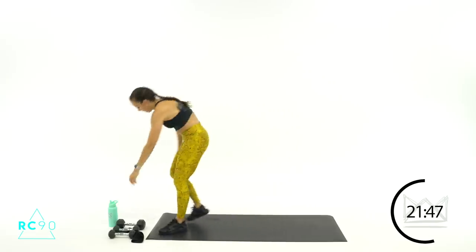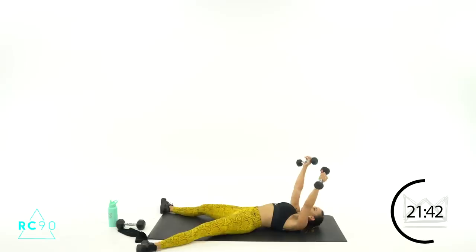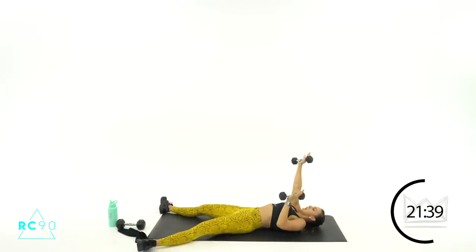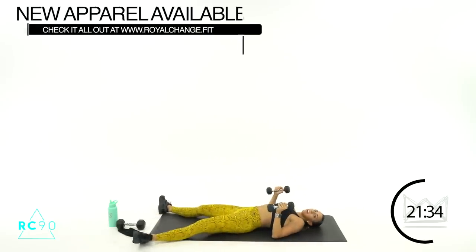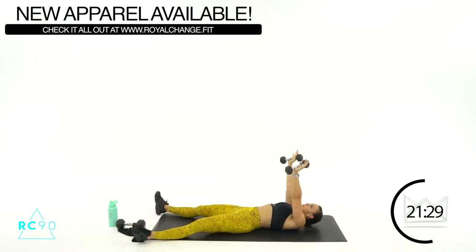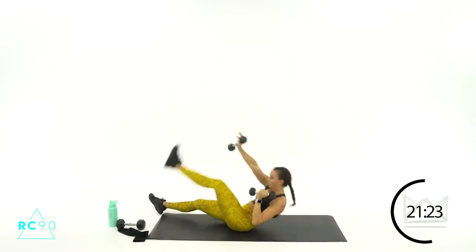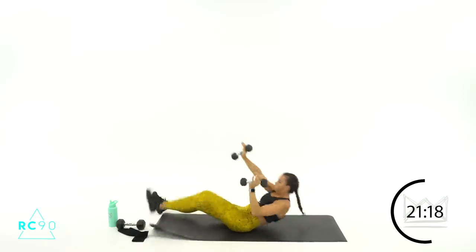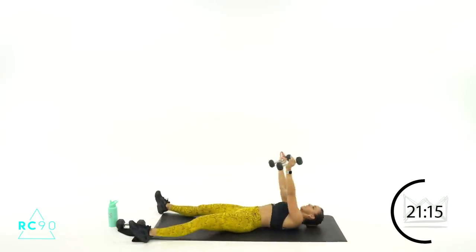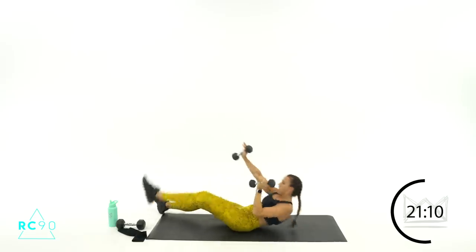Grab your two light dumbbells — we're going jackknives. Hands are here, over your chest, over your shoulders. You're going to pull one arm down as you sit up and reach opposite hand to opposite toe. Five seconds — you're going right hand, left toe. Ready? Two, one — let's go, reach! Good job, reach. Six, five, three, two — and rest.